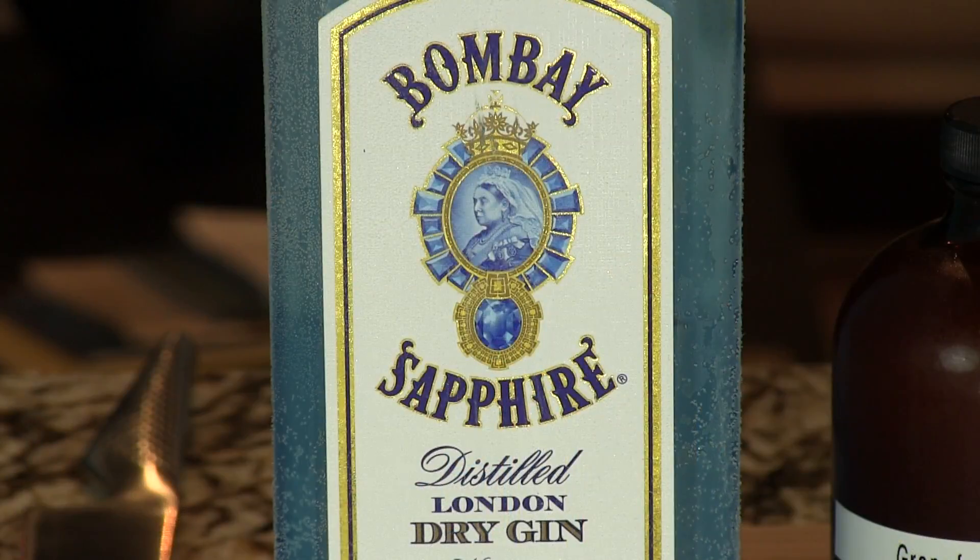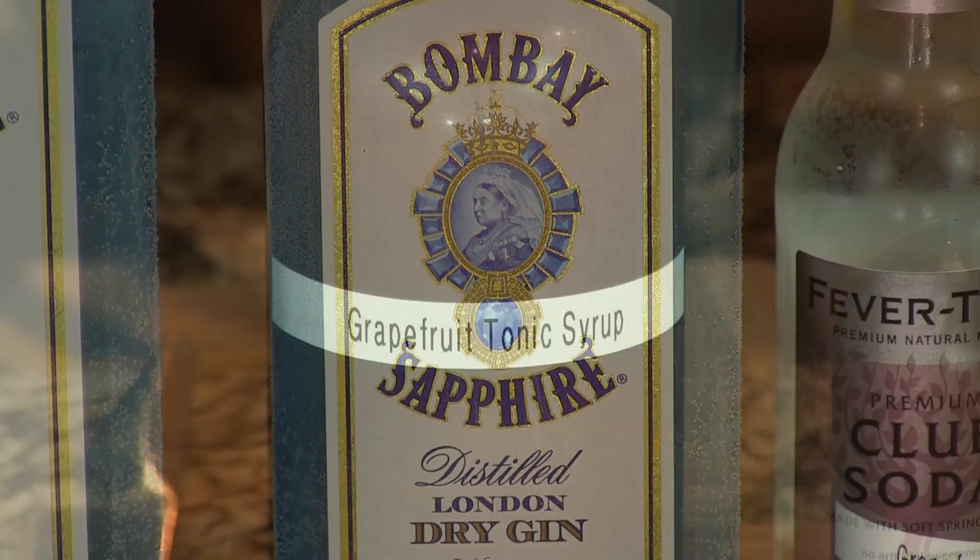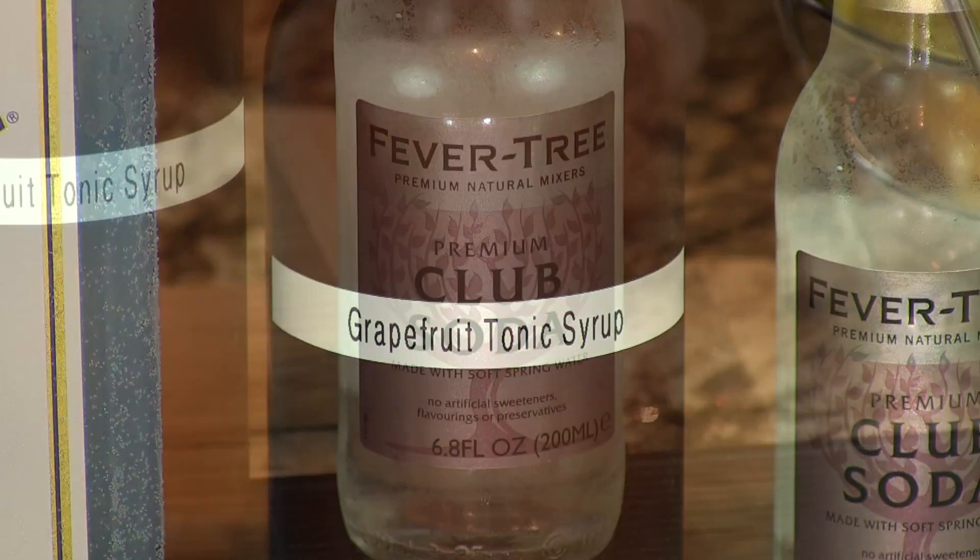It's simple. You need gin — we're using the Bombay Sapphire here today — your grapefruit tonic syrup, and some chilled club soda.